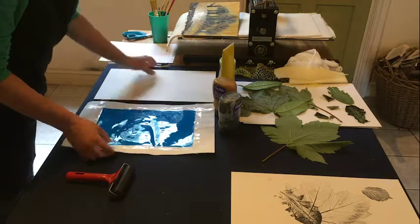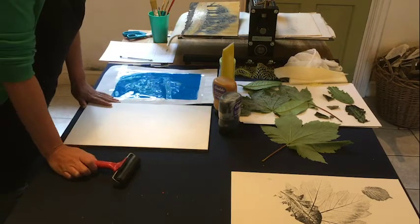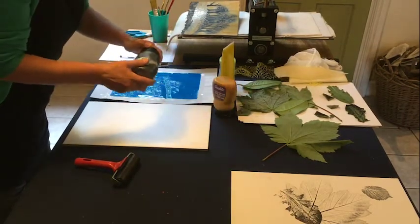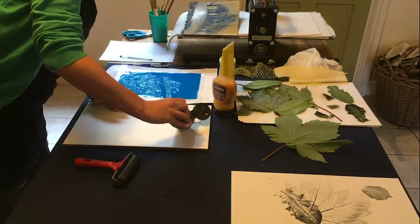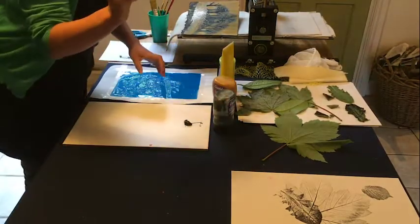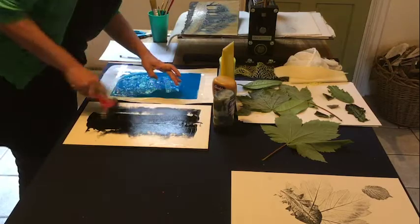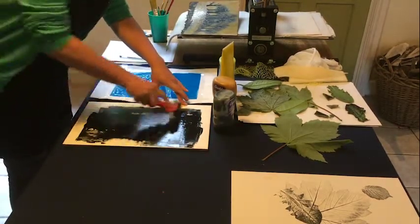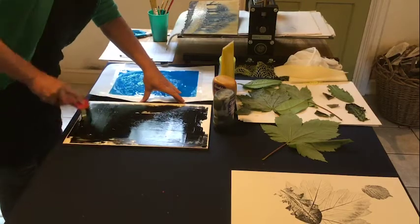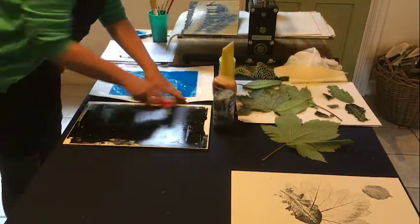Whichever you have, they both do the same thing. The next step is to ink up the tile — use just a small amount of ink, like the size of a rolo. Take your brayer and roll that ink out across the tile using long strokes, vertically and horizontally, so you're getting a nice even spread of the ink.